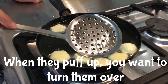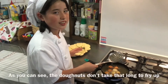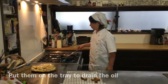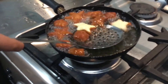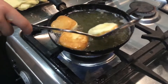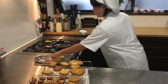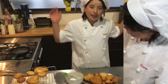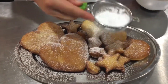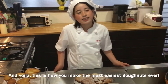When they puff up, you want to turn them over. As you can see, the doughnuts do not take long to fry up. Put them on the tray to drain the oil. The last step is to add powdered sugar to the doughnut. And this is how you make the most easiest doughnuts ever.